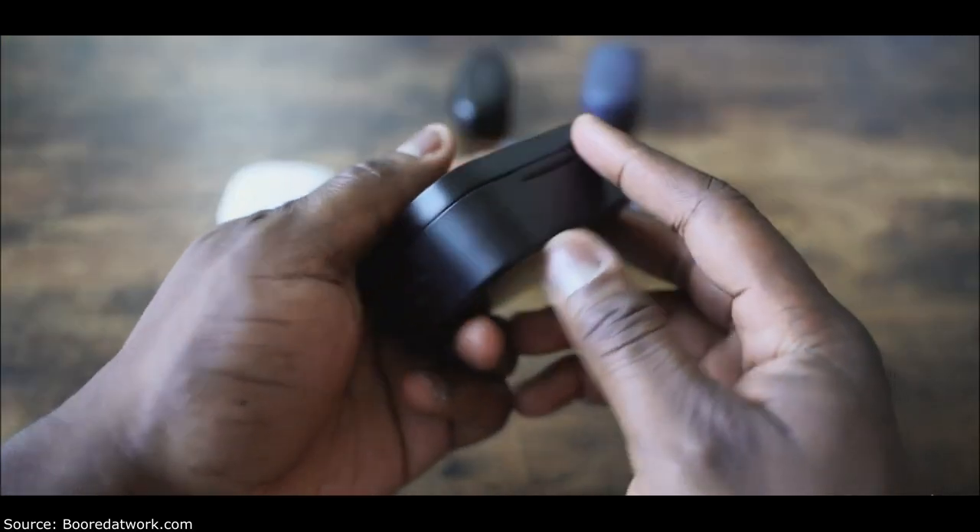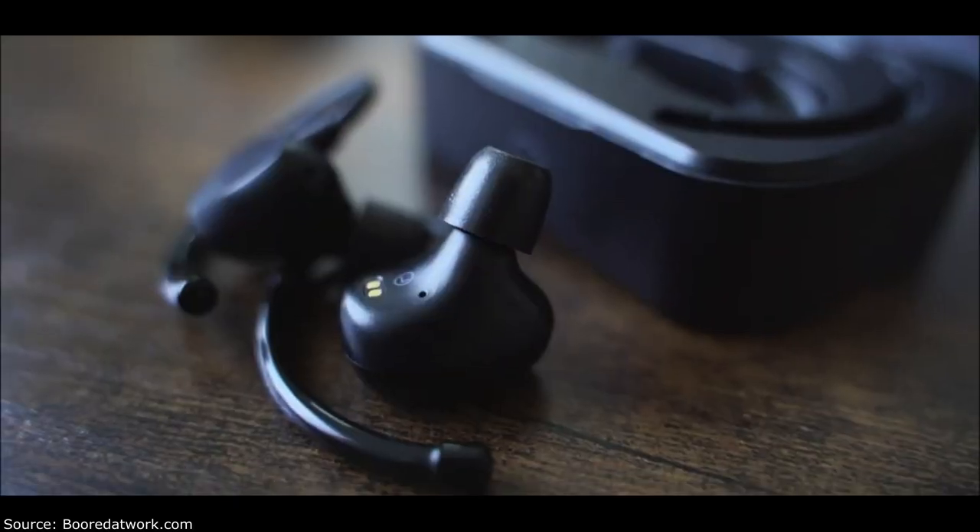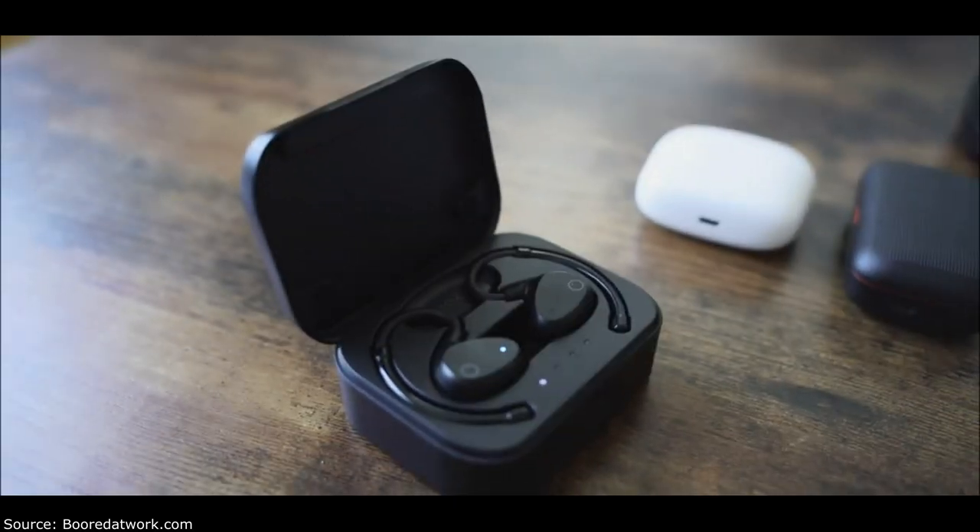Next up is the EOZ Air. These come in a rather bulky case, but for good reason. It has USB Type-C for charging and retails for about $99. It comes with a massive battery — I can't remember the exact size, but it promises 90 hours. I haven't done 90 hours yet, but I've done quite a lot of time on these. The case is a bit too bulky for my liking, but I do like the design. They remind me of regular monitors — you wrap them around your ear, so they will never fall out.